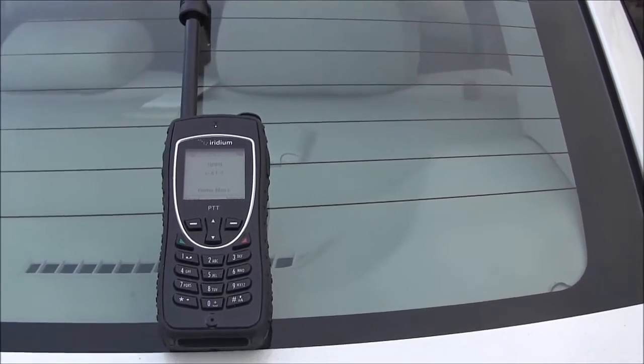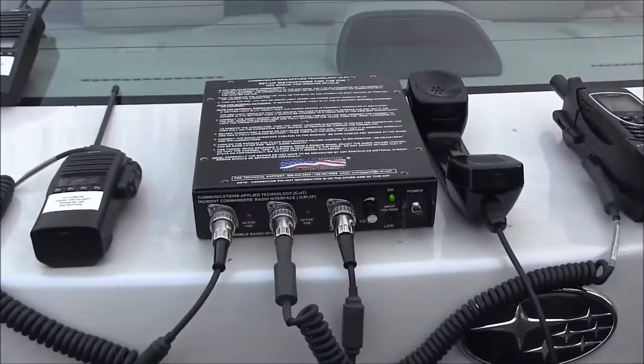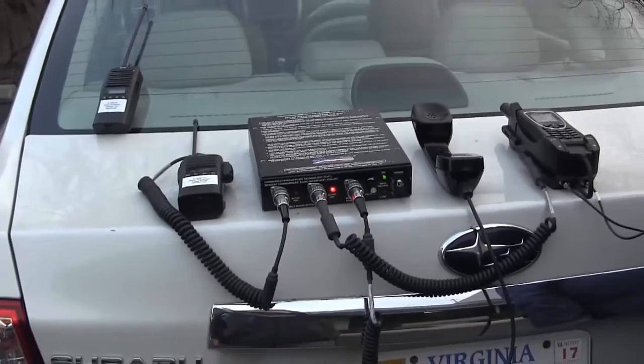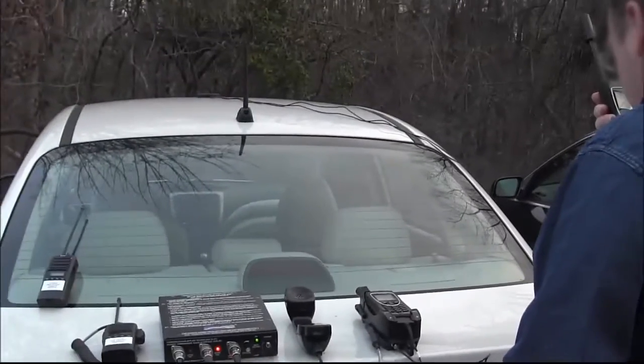Now we're going to go the other direction — through this Iridium out of the ICOM. Test one, two, three, four, five, six, seven, eight, nine, ten.